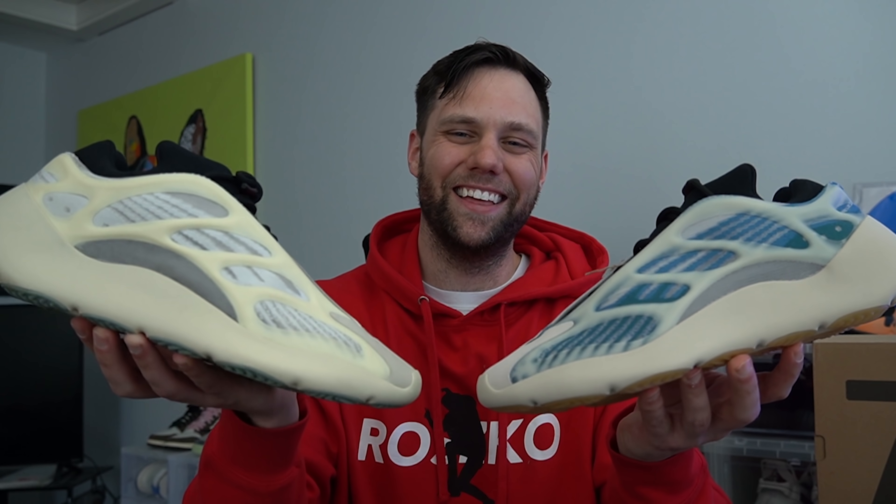Quickly, let me show you all of them. So we have Kyanite, Azarith, Safflower, and Clay Brown. Low-key the black 700 V3s, Clay Brown and Alvis, have the best glow. The Alvis — aka the Batman 700 V3s — and then you have the original OGs, which is the more iconic colorway. I haven't worn these in a while because if you've noticed, the resale price on this shoe is insane.